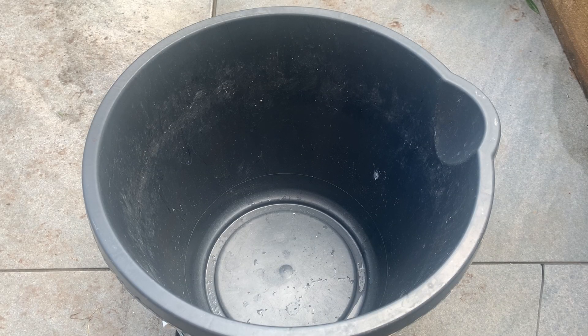Hello everyone, welcome back to another video. Today I'm going to be showing you how to safely dispose of a low pressure sodium lamp.